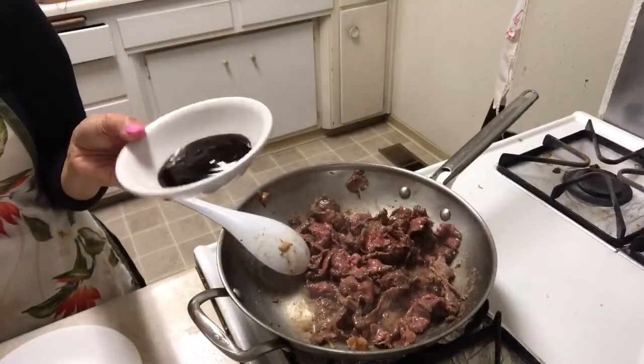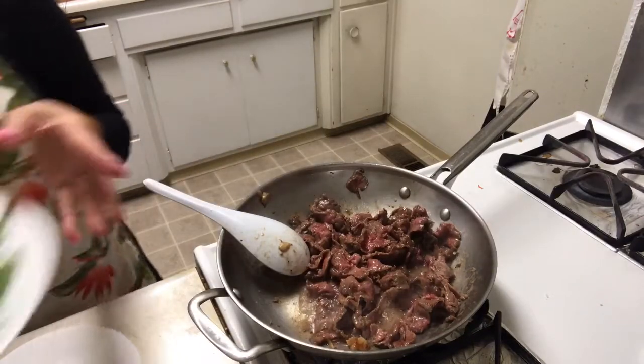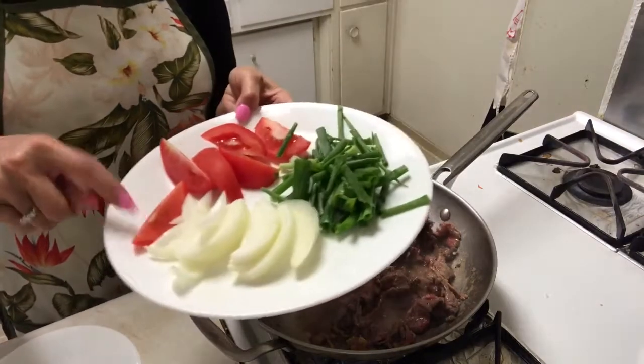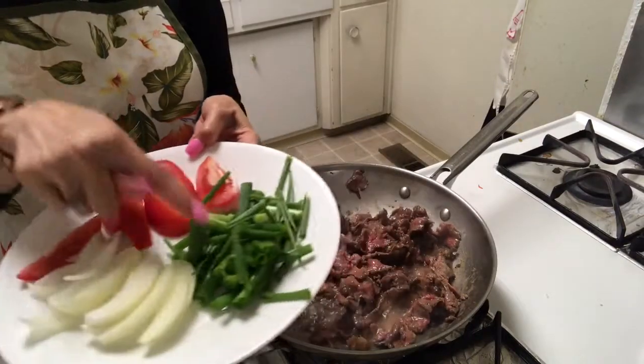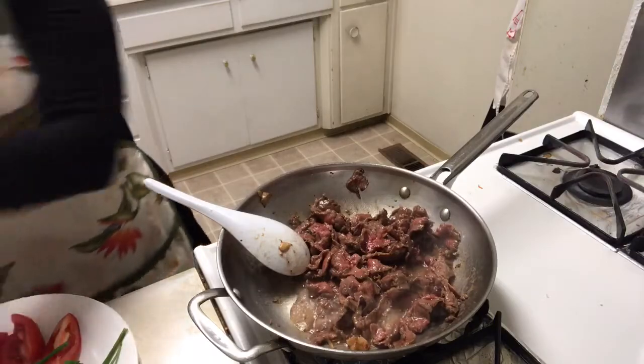I have some tablespoon of oyster sauce, and the ingredients — they have red onion, green onion, and tomato. I'm gonna add a little bit when this cooks.